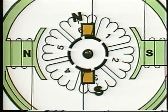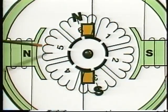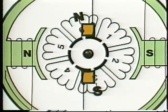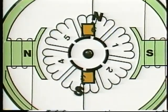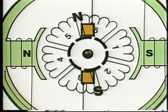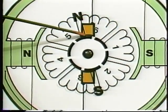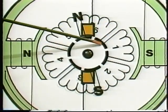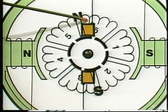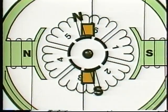The armature north pole jumps back because current coming in the top brush now divides between coils one and five. The armature pole turns with the armature until the next commutator bar slides past the brush. Current now flows in coil six again, but instead of flowing in the previous direction, it now flows in the opposite direction. Its north pole is now on the other end of the coil, and it contributes to the armature north pole just as coil one did.